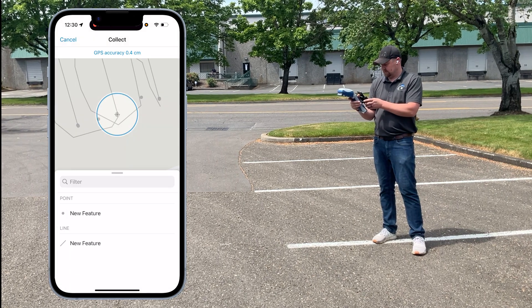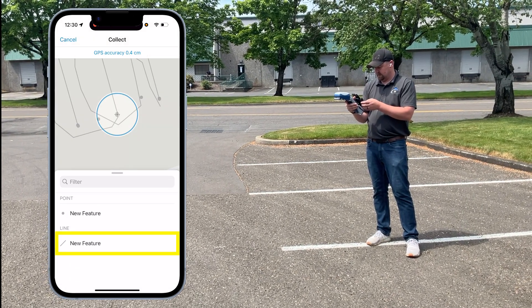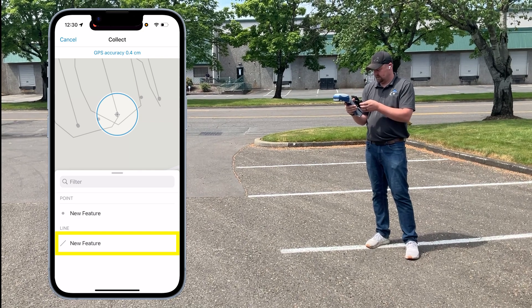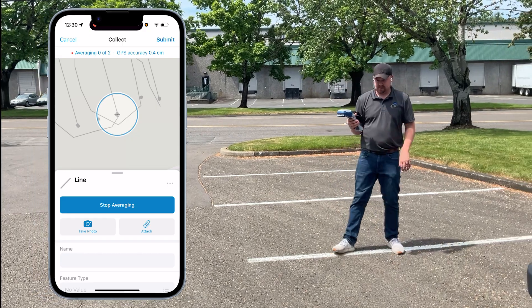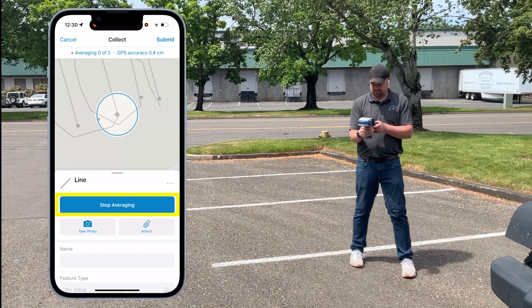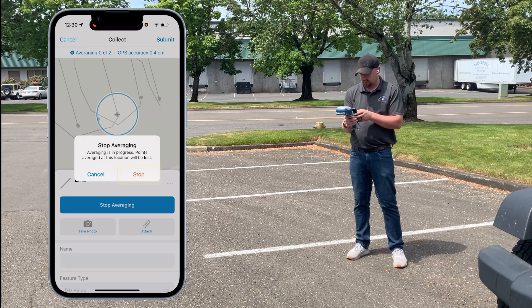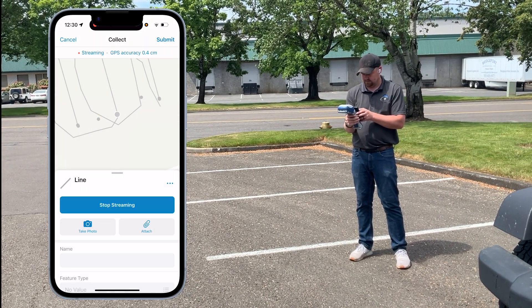The other way to use this is by doing a line. With a new line feature, you could do GPS averaging and collect each vertex individually, or use streaming mode. Stop averaging, hit the three dots, and start streaming.